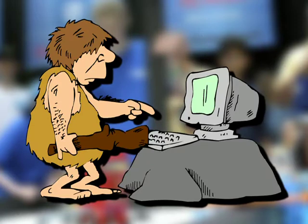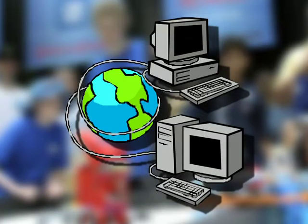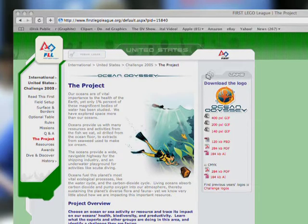If you're not sure where to begin, well, you're not alone. So let's start at the very beginning. Each year the project is announced at the start of the FLL season as part of the online kickoff. The project is tied directly to the annual challenge, and just like the game, information is posted on the FLL website.